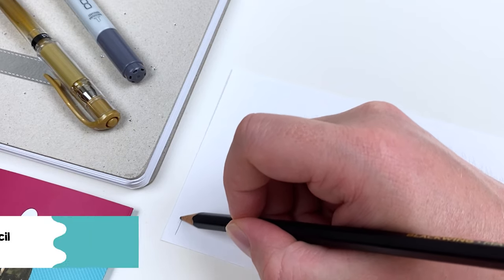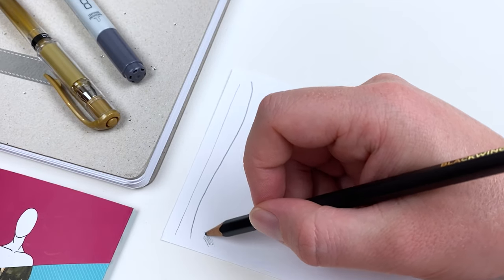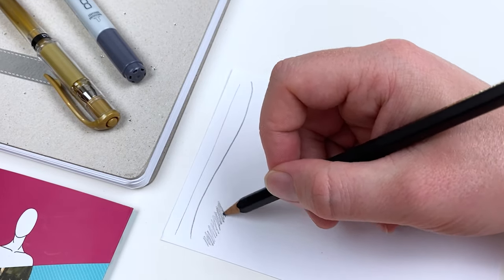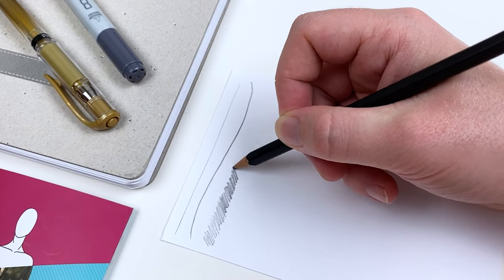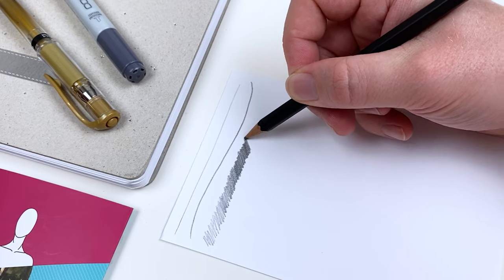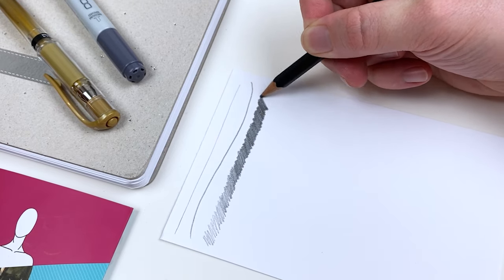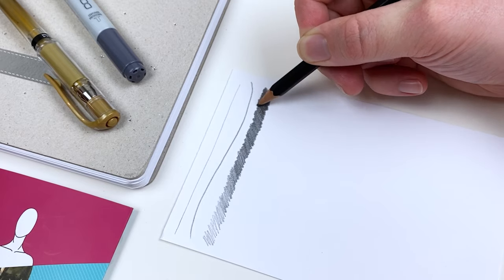Our first curated art supply is going to be the Blackwing Matte Pencil. These pencils feature a Japanese graphite core which allows us to reach really rich, dark values. Because the graphite is on the softer side, it's perfect for laying in our initial sketch lightly or going over those lines for a darker and more impactful statement.